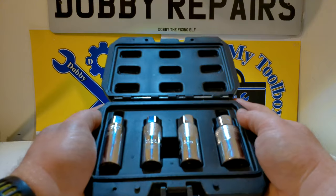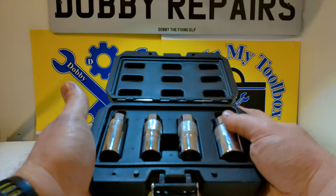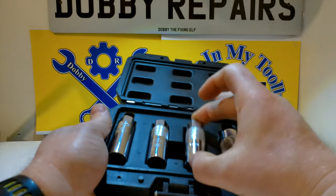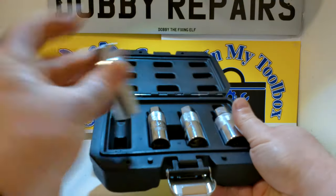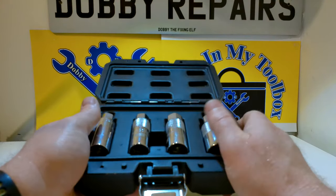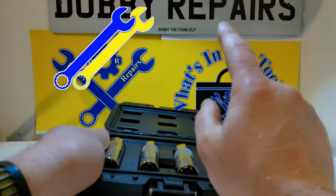Now onto my final thoughts for this spark plug socket set: it's really good — probably the best spark plug socket set I've used. I forgot to mention earlier but they are all 3/8" drive, which is a pretty good size for being driven.